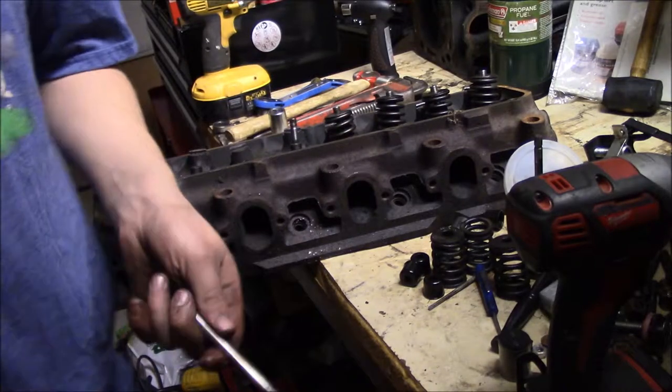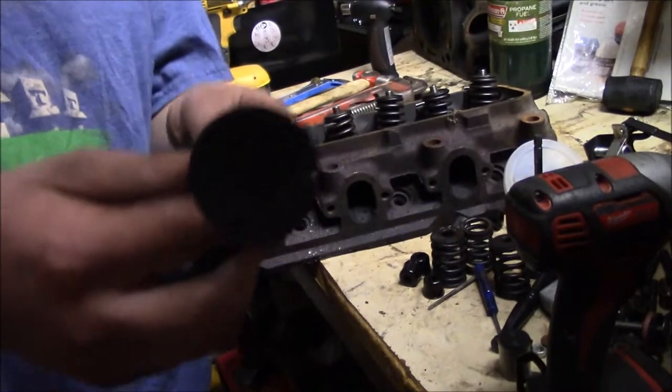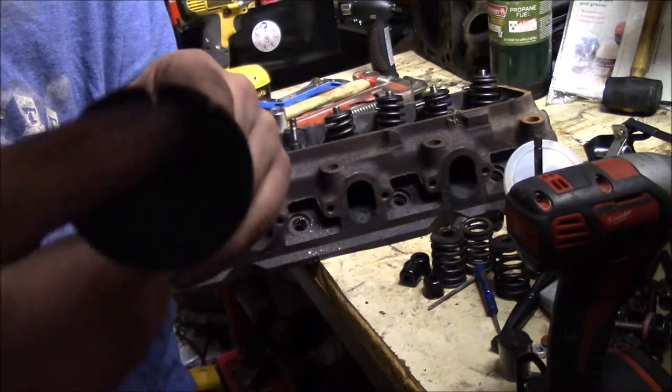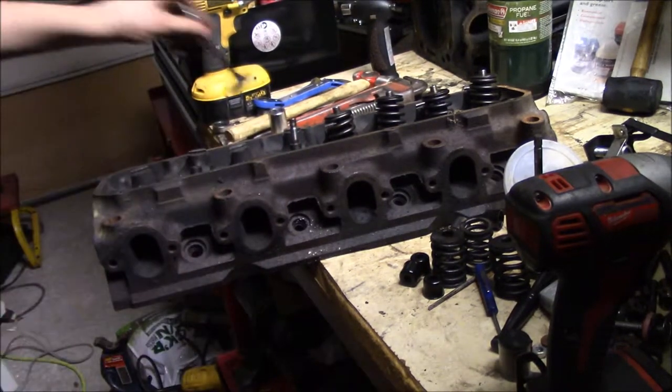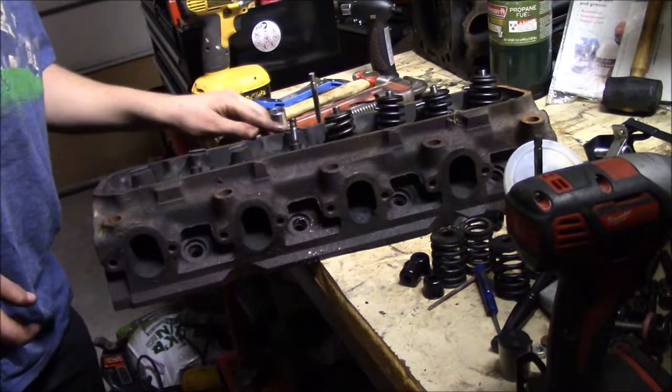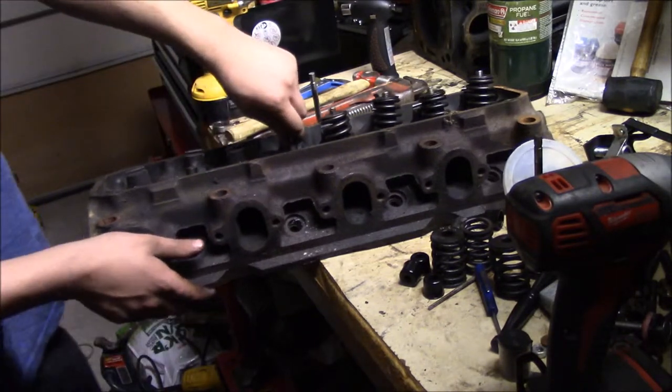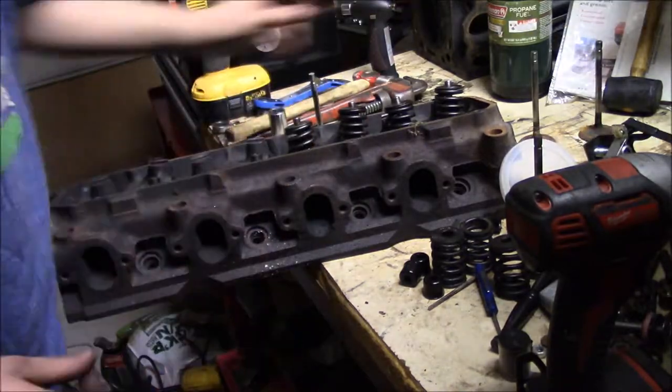I just got back from talking with my dad. This is the valve that we just removed the spring from — take a look at that. That is bad news right there. That means we have a burnt valve in this head, which could very well mean we have a crack in it.